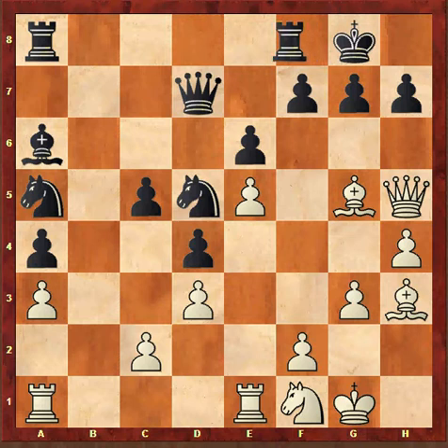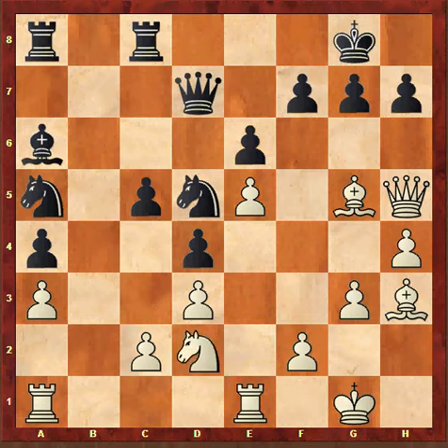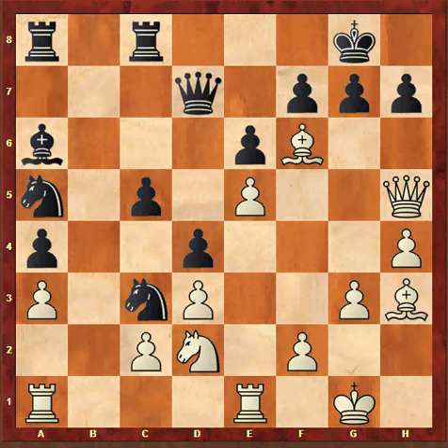Now Black plays Rc8. He wants to play c4 and damage Fischer's pawn structure, except that his king is a little bit unsafe. Fischer plays Nd2, Nc3, Bxf6. If Black takes on f6 then Fischer will play Qg5 and checkmate is on the next move. So Black plays Qe8.